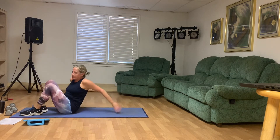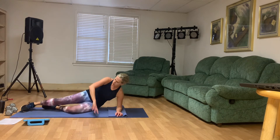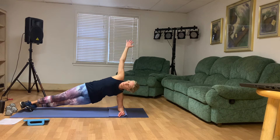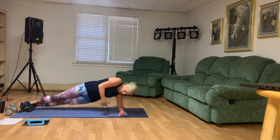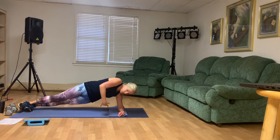Left side plank — scoops. Here we go. Reach it up. One. Two. Very strong, guys. Three. Four. Five. Six. Just two more on this side. Seven. And eight.